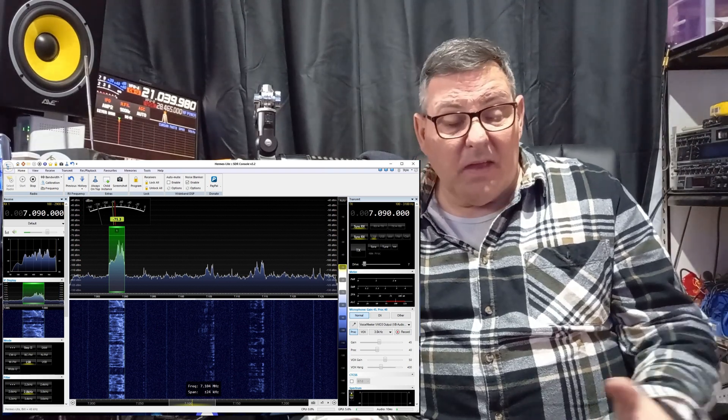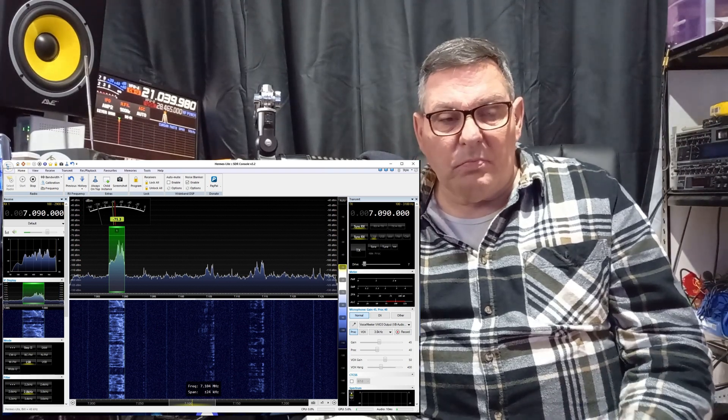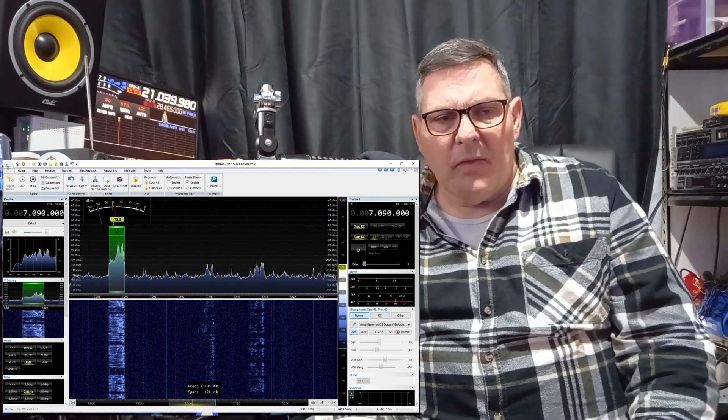I do CW. I haven't done FT8 yet because it's more about receiving at the moment for me - seeing how it sounds, seeing how comfortable I am with the filters. Without a VFO, I have been sneaky and ordered one, but it hasn't arrived yet. It's coming - probably a week or two away. It seems to be going okay and my skills level is a lot higher now.